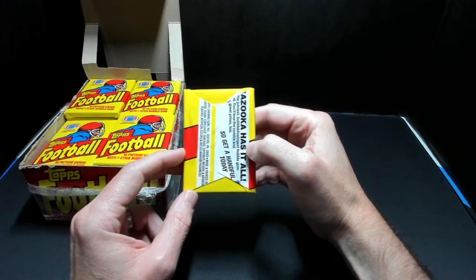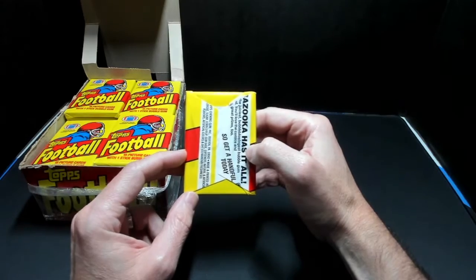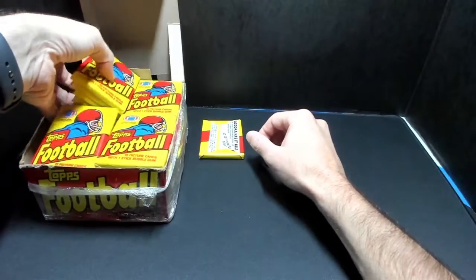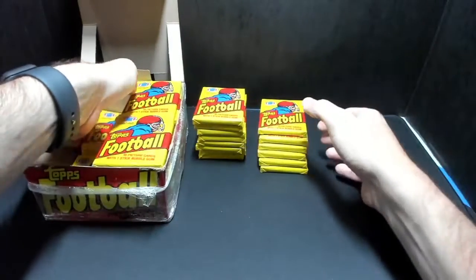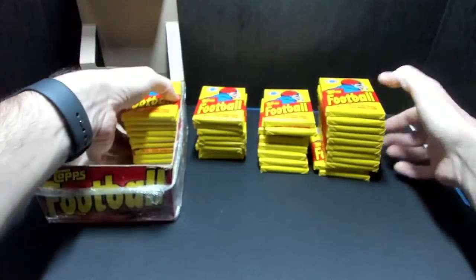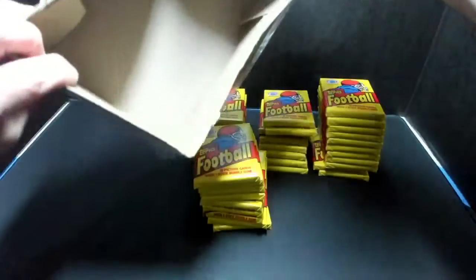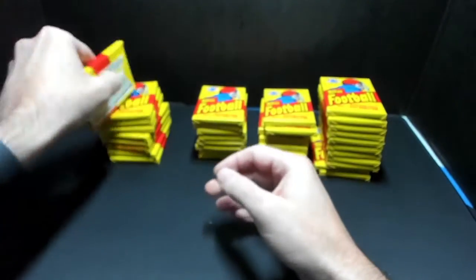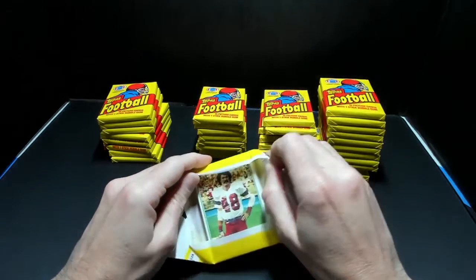Hopefully, if these are resealed, there are still some Joe Montanas in here. I doubt it if they're resealed, but let's see. Alright, here we go — pack number one. Should be 15 cards in each pack.